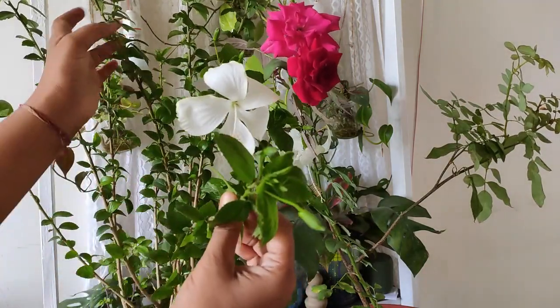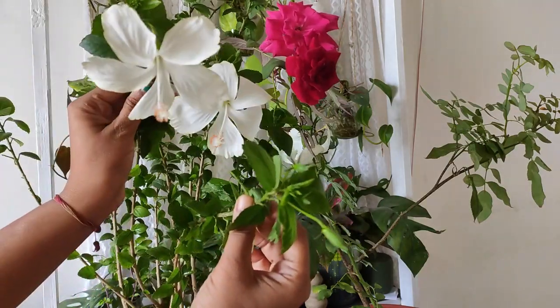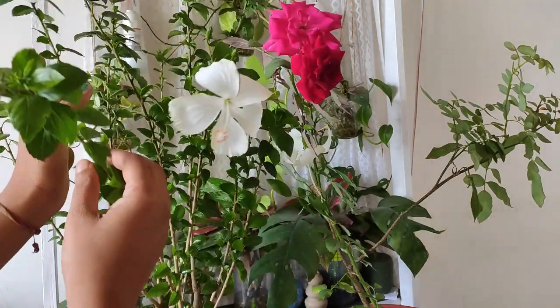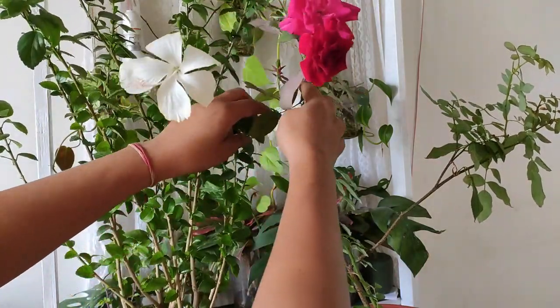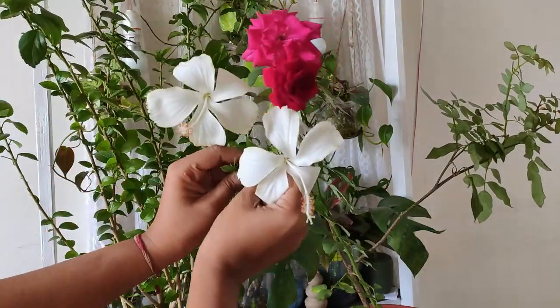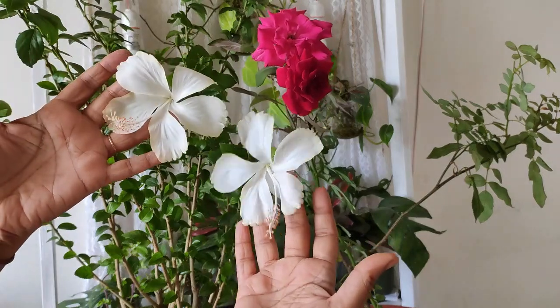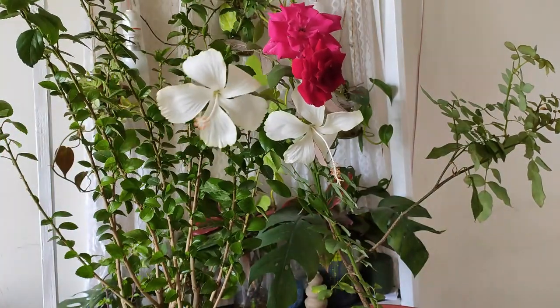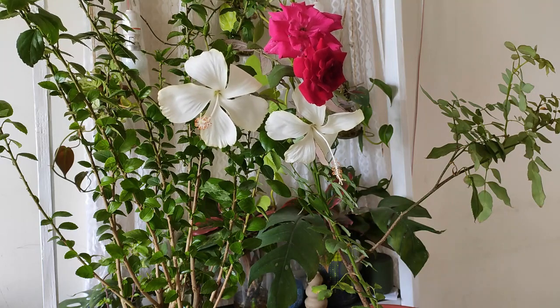In every branch I'm having at least five to six buds from my hibiscus. Today I'll be talking about fertilizer — what fertilizer I use in my flowering plants, in my perennial flowering plants.